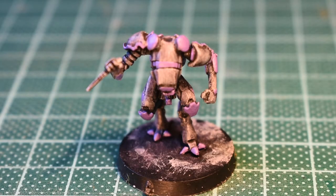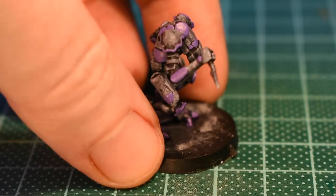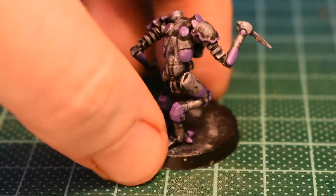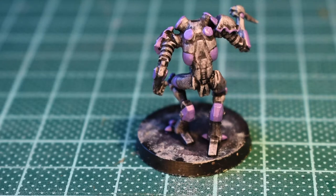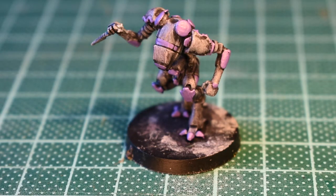Here we go — I said lilac but it's actually pale violet. All of the lilac panels I'm going to take up to very pale, almost white. I'm going to leave the grays gray and run final highlights around all the grays. Then it's just touching in the knife.